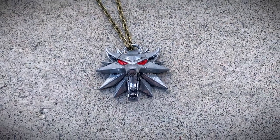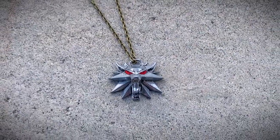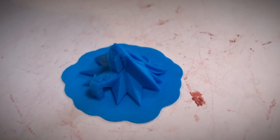Welcome back to my channel. In this video we'll be 3D printing and finishing the Witcher Medallion, specifically the Witcher Medallion from the video games. This is an easy one day build.